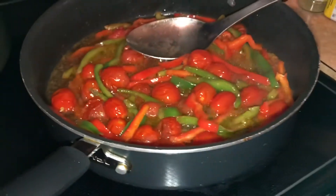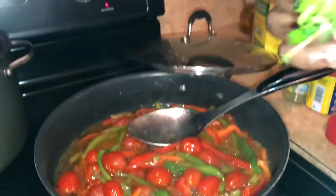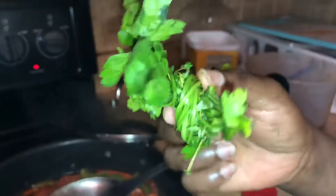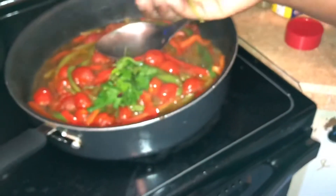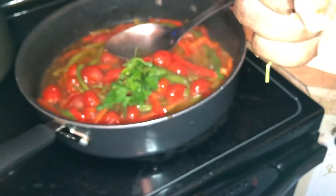This is what we call 'bouquet garni' in Haiti — I don't know how to say it in English but we call it bouquet garni in Haiti. I made it with parsley and thyme.